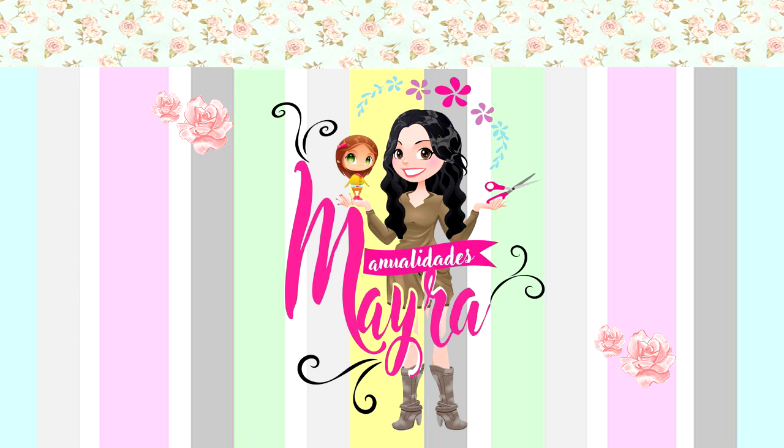Hola chicas, bienvenidas a mi canal Manualidades Mayra, Arte Hecho con el Corazón.